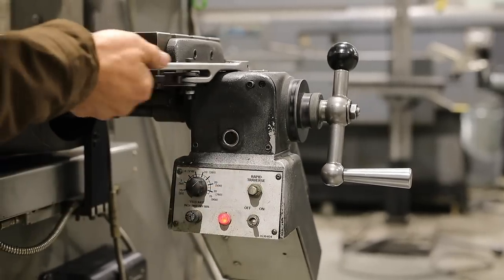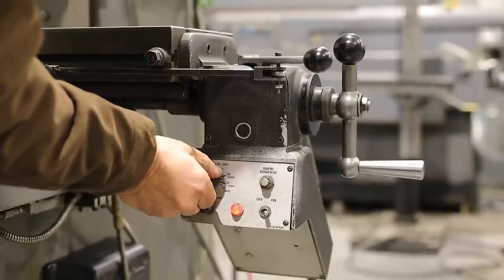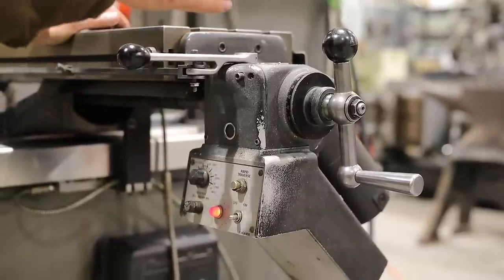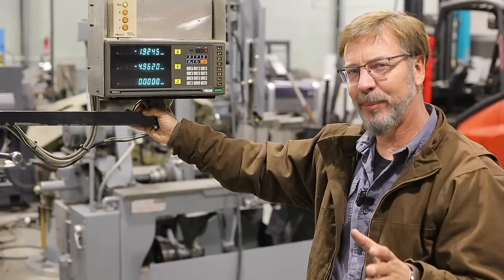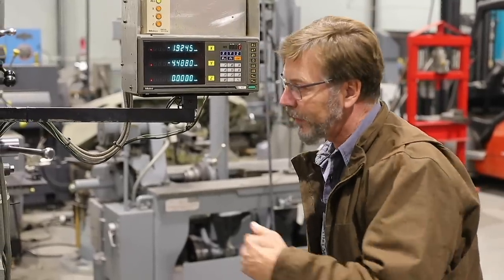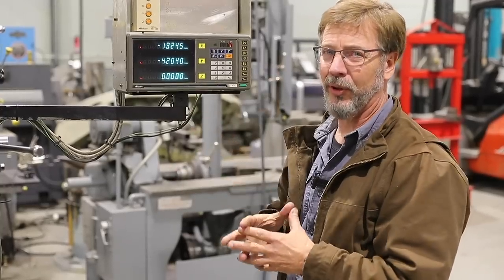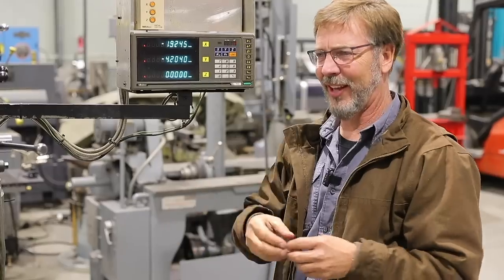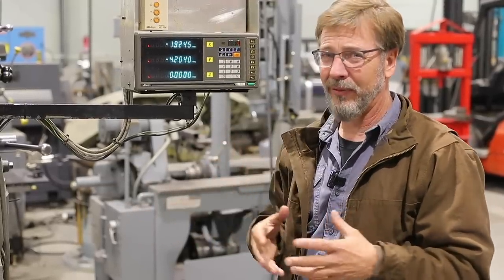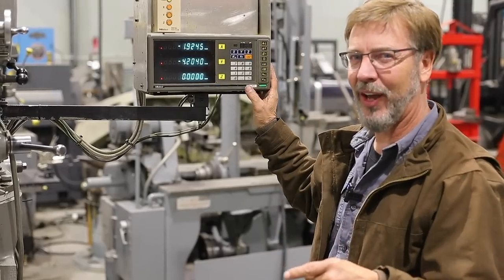Testing the power feeds: rapid traverse, variable slow speed, and back to rapid — the power and sound are consistent going both ways, which is excellent. The DRO (digital readout) scales move with the table. DRO used to be a big advantage since they were expensive, but now you can get glass scales on eBay for around $200–$250. It's great to have already installed, but at the end of the day it doesn't add that much to the machine's value.